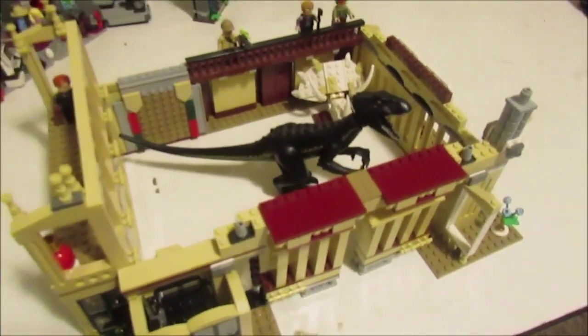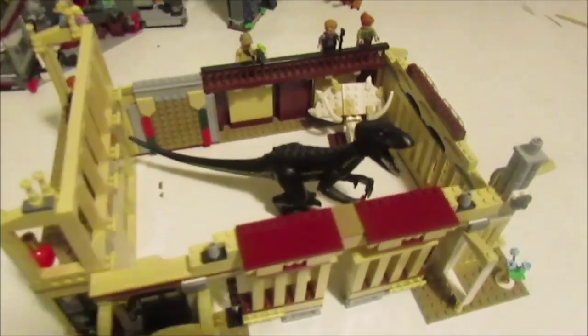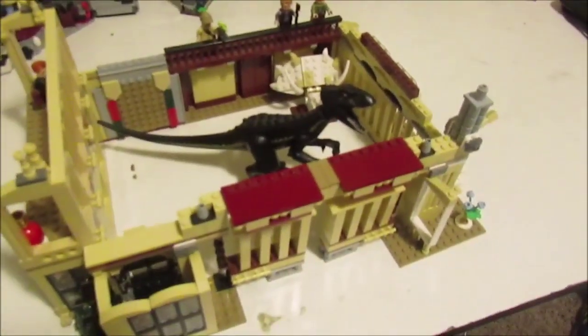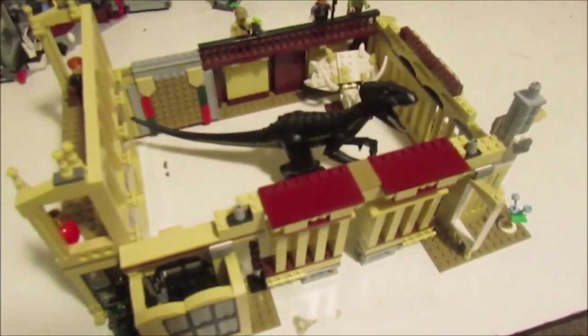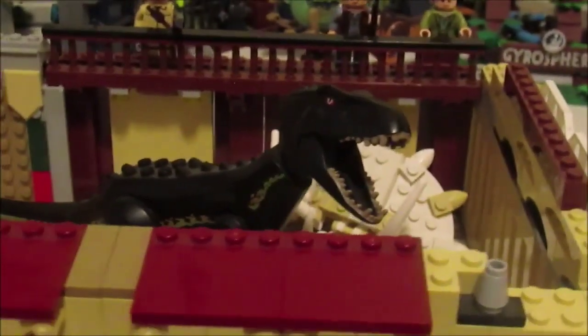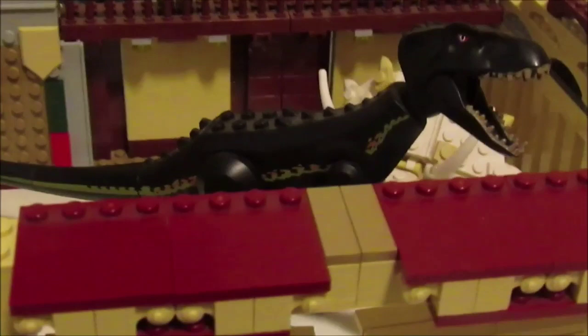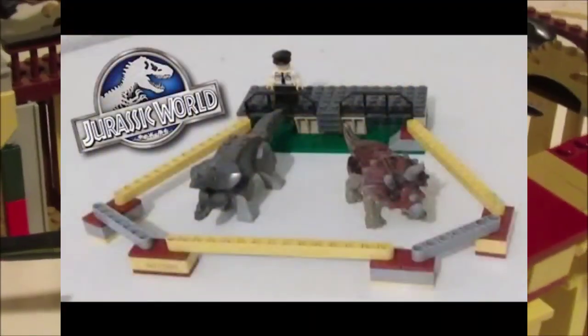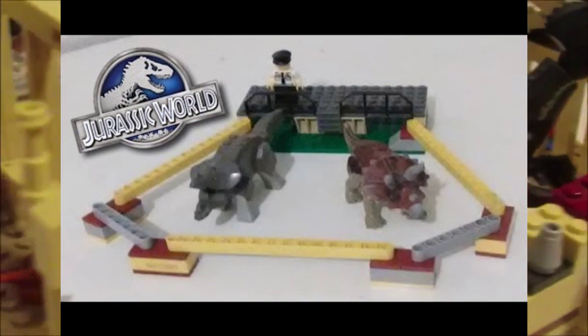Hey, what is up guys, this is the Dino Gamer back with another video. Today I'm here with something I have not done in a couple of years, and that's reviewing one of my own mock sets. That's right guys, they're back. If you're new to the channel, a couple years back I did a whole series of Lego mock sets for the Jurassic World Lego dinosaurs, and I built enclosures for them.